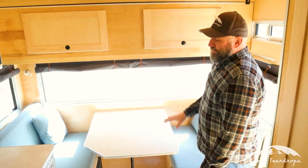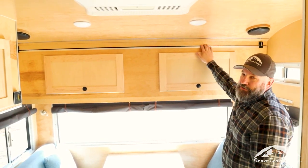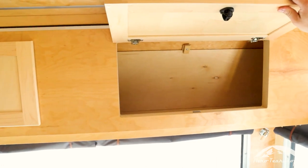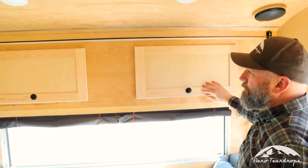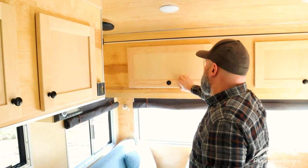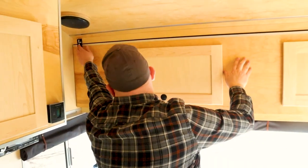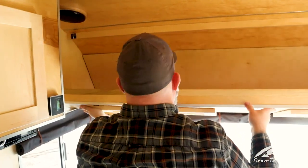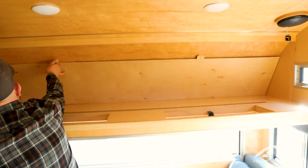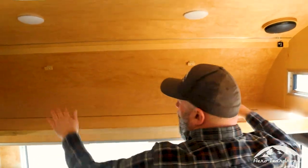Above the dinette is a storage cabinet, but this is special because this trailer has our optional front bunk. While folded up you've got a great storage cabinet with both doors opening and nice latches to keep them shut. You raise these pins and this becomes a folding bunk. Then this board slides forward to cover the doors, giving you a nice flat sleeping area up here.